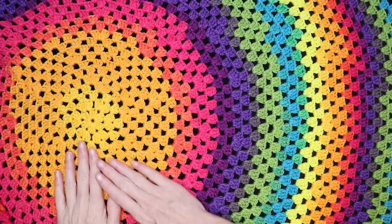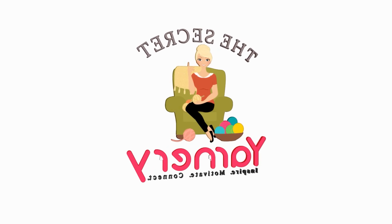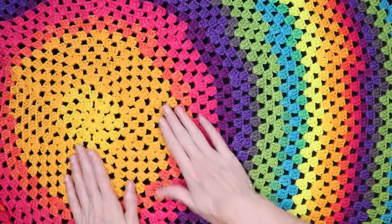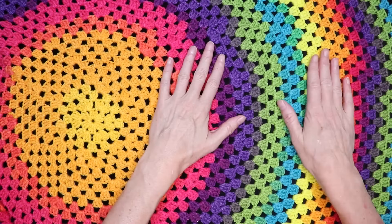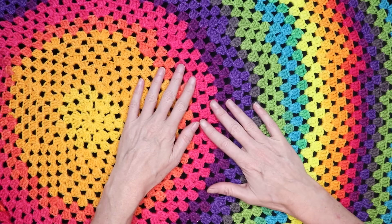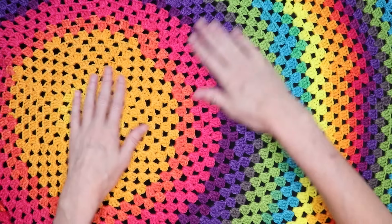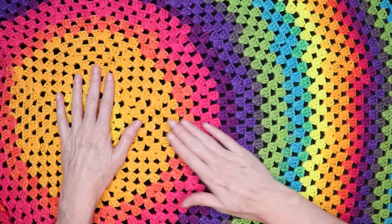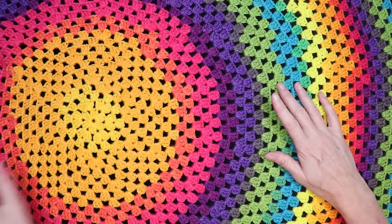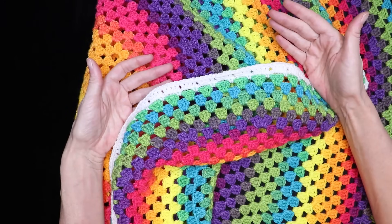Hi, this is Krista at The Secret Yarnery. Today we are making this super easy round granny square baby blanket. What's super great about it is the increases are every few rows — it's not all the time. You don't have to think about doing 12 increases every round. It also helps the blanket be super round on the edge, nice and curved everywhere, not boxy at all. It's just mindless granny square and then every few rows you pay attention and put increases. I really enjoyed working on it and it has a really fun border to pull it together on the edge.